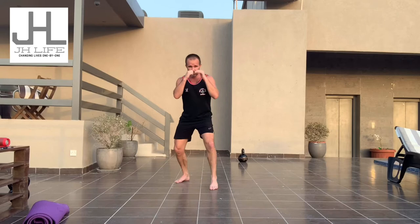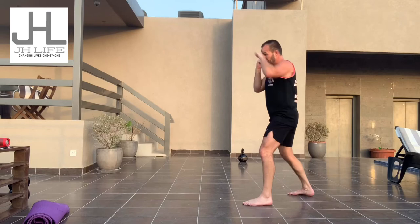Moving around nice and relaxed: boom, boom, boom, hook, cross, and then move. One more time — jab, step, bang, hook, cross, and then move away. Don't try and do it too fast, just flow with it. Take your time with it until you feel really comfortable.